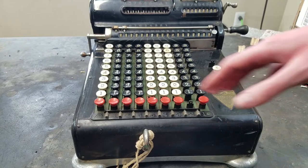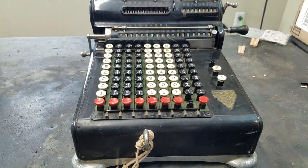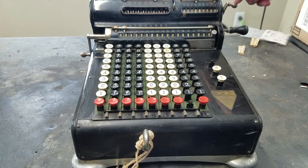You can see it's 9-column input, 9-column counter, and 18-column accumulator. Of course it's locked up, probably the same swollen drum issue that we had in the Marchant XL.